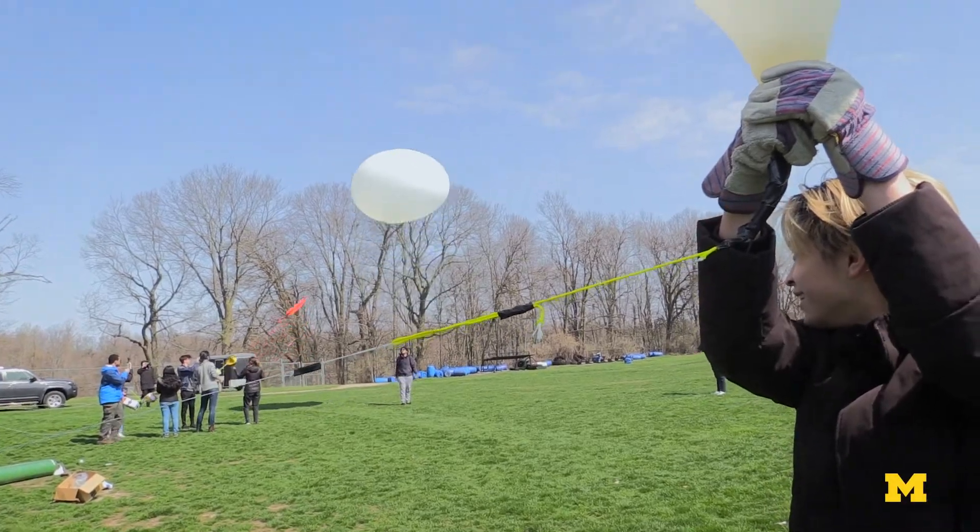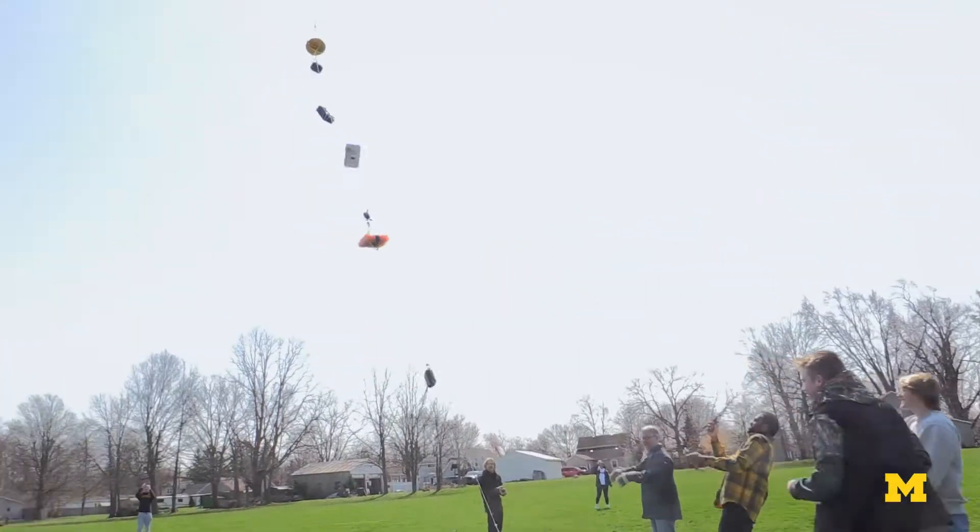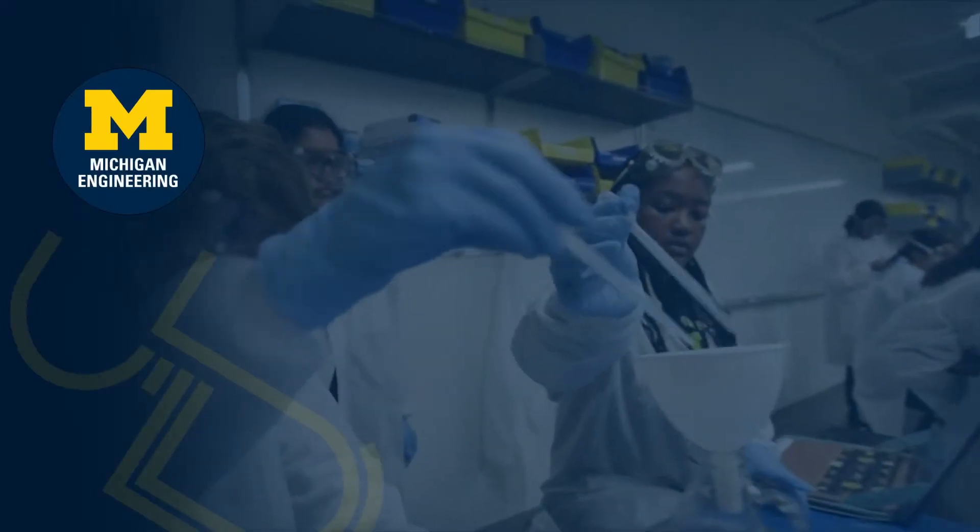Instead of just being a design on a piece of paper, they can see what they've done. They can show it to employers. They can say, I built this thing and it worked.